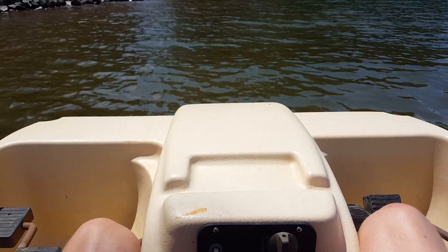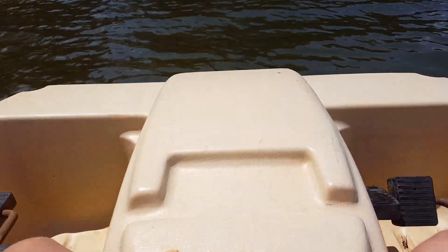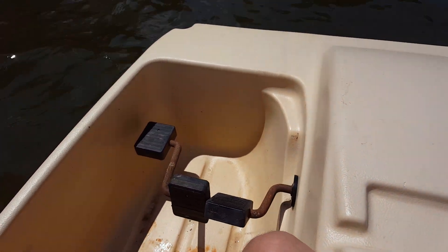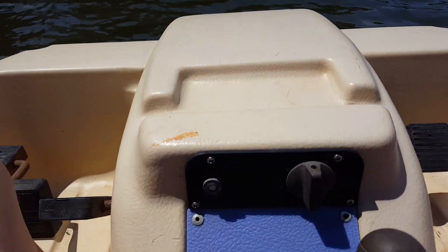This is a short video of a Waterwheeler electric paddle boat. As you can see, it's pretty much a typical normal paddle boat from what you can see, but what makes this one different is that it has an electric trolling motor.